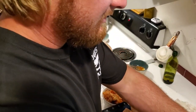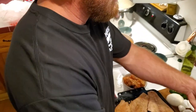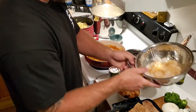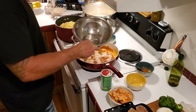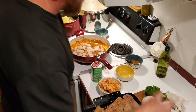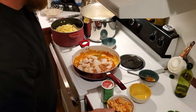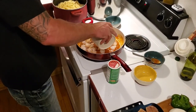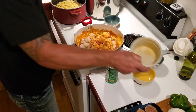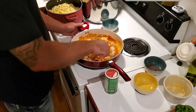I usually like to cook the shrimp before I throw them in, but they'll cook in here just fine, so we're just gonna dump them straight in like that. Then we got these crawfish tails — we're gonna dump these in right on top of them, just turn it around.